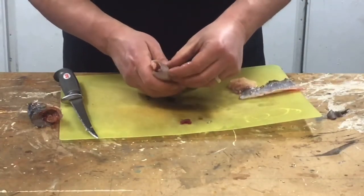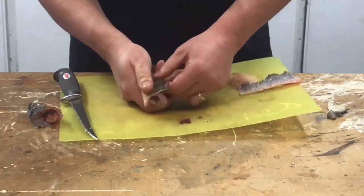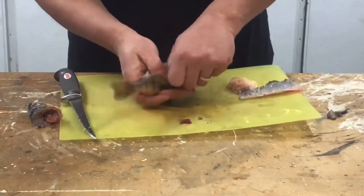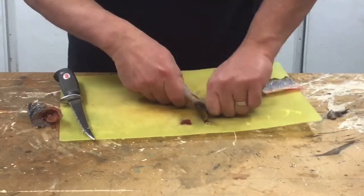Same on the other side. Put your fingernails under there. Peel away really easily, just like that. Pull it away. Not any meat lost whatsoever.